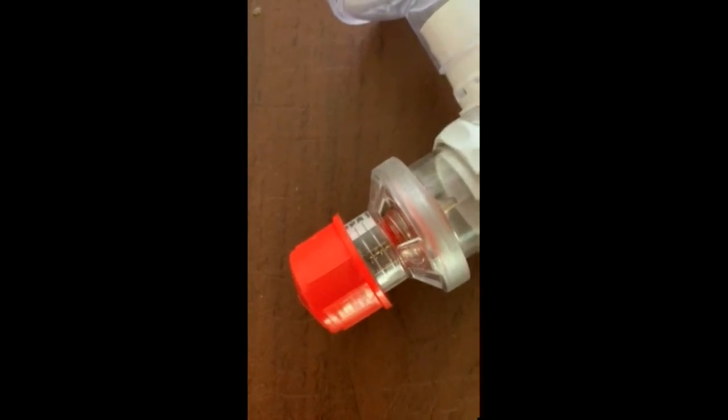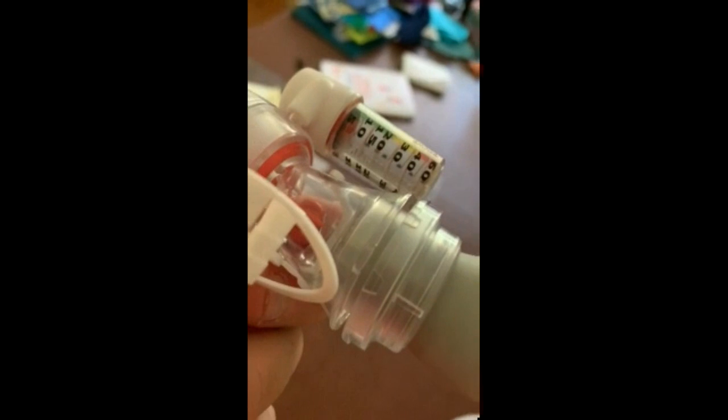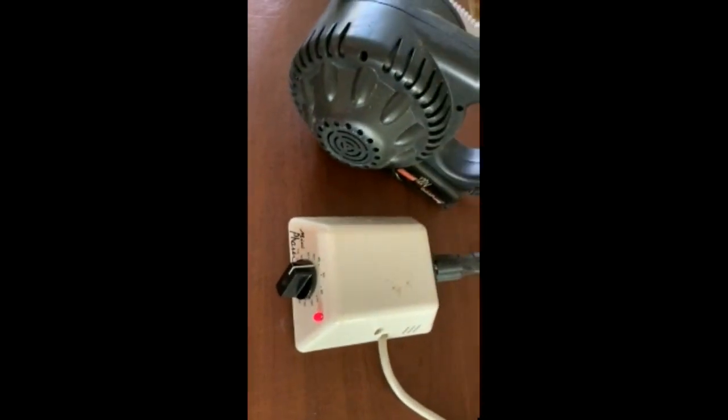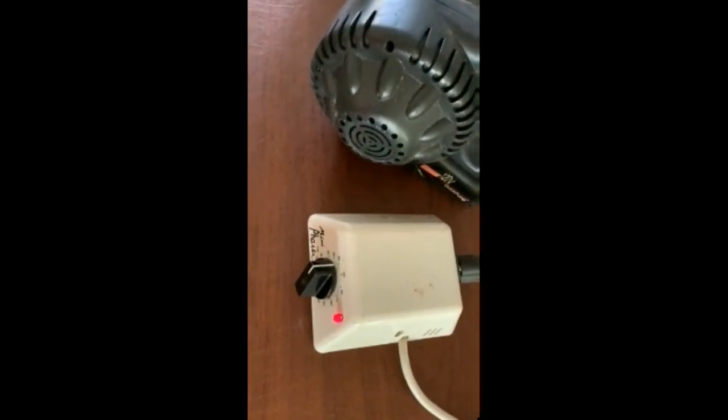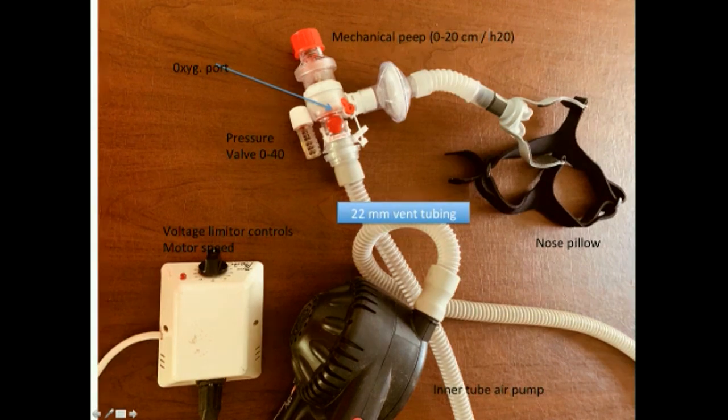Here is 10 of PEEP dialed in. Here is 10 of PEEP dialed in with the motor off. It goes to 10 on expiration. The motor is now turned on, and it remains at 10 to 12 throughout the respiratory cycle. The voltage controller has the motor running at about a third speed. It's a 120-volt motor. There is a filter between the patient and the Ambu bag valve mechanism, so air expelled at the PEEP valve is filtered.